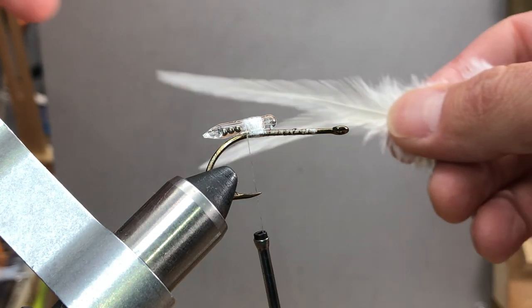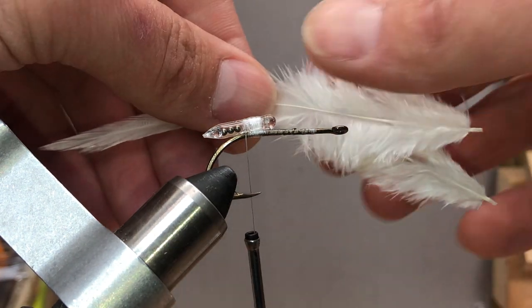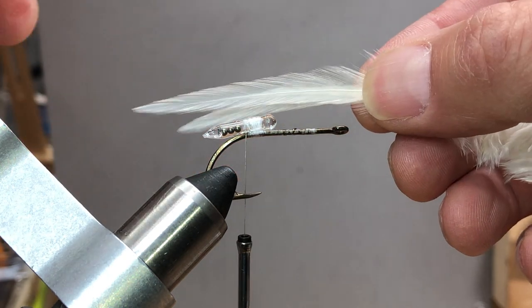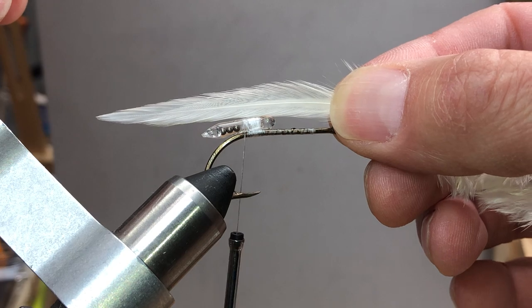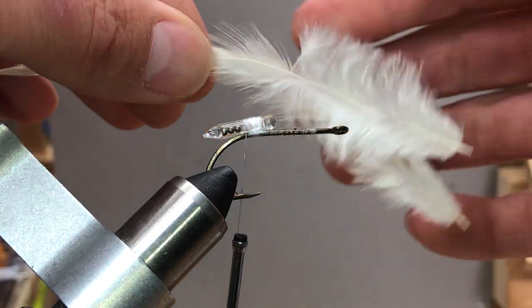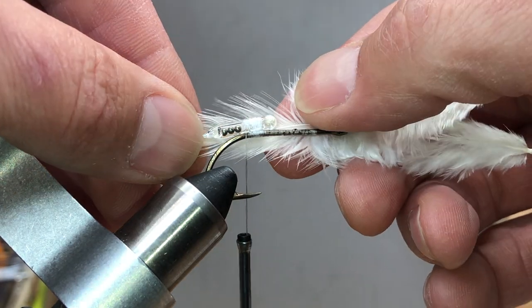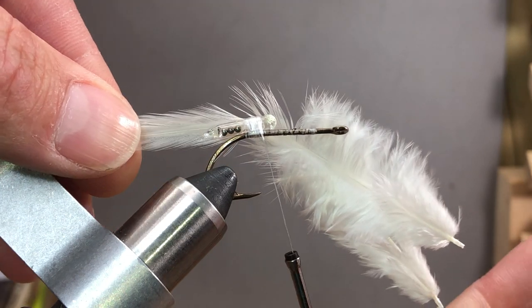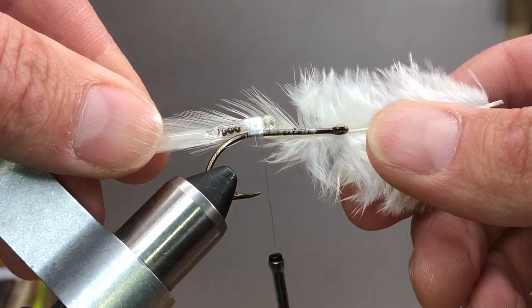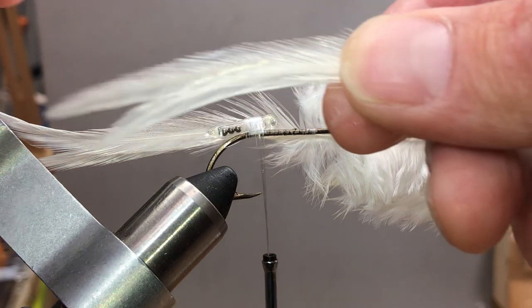Next I grab some white rooster saddle — I think it's Ewing. I offset the tails a little, with the shorter one on the outside, and I want one-and-a-half times the hook shank length. I try to line the stem up so it splits the gap, sitting in that little groove. I put two feathers on one side and two on the other. This just helps keep the tail nice and bulky. At the end of the day this fly will be about four inches, which is like a really big shad here.